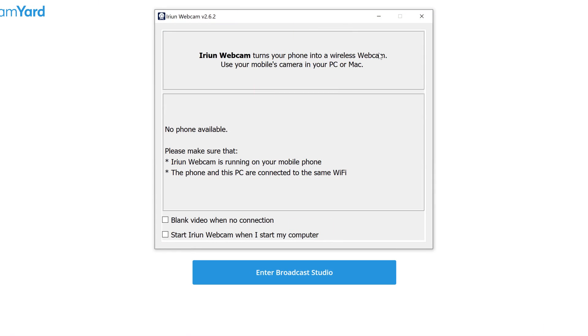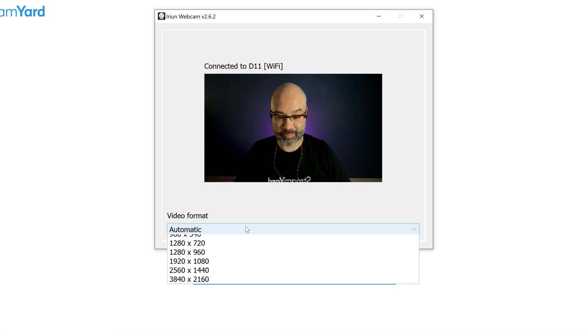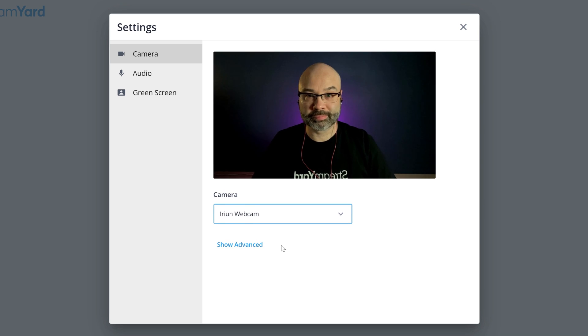Now that you have the app broadcasting both the audio and the video from your phone to your computer, head over to StreamYard, go into the broadcast studio and then tap on the camera mic icon. Once this loads up, go down to your camera sources and search for the IRIAN webcam. Choose IRIAN webcam and you're going to see your phone cam now showing up inside of StreamYard.